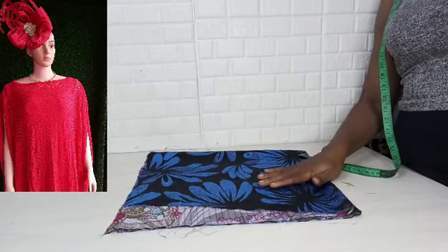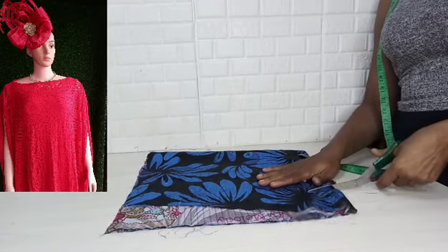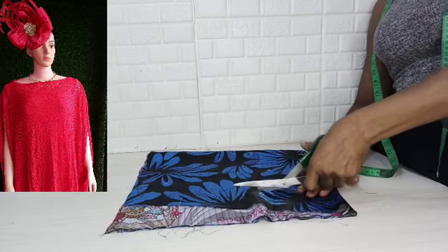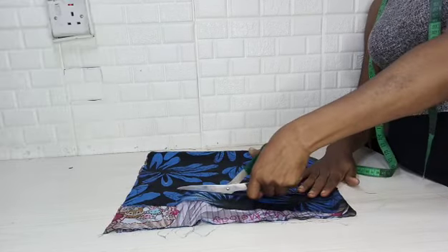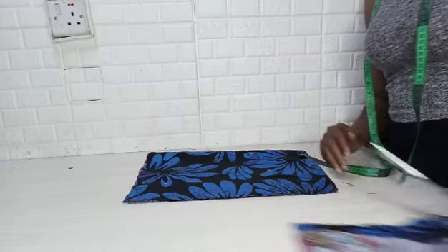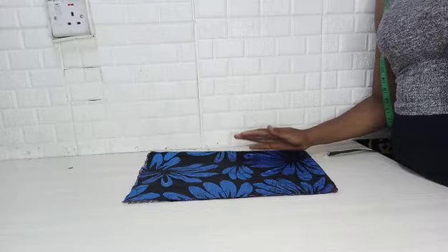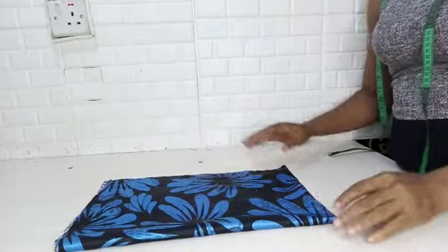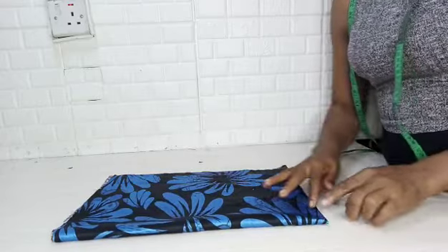Hello friends, welcome to my channel. Today I'm making this tutorial on this simple gown. It looks gorgeous but very fast to make. You can make this gown in a period of about 15 minutes and you are done.